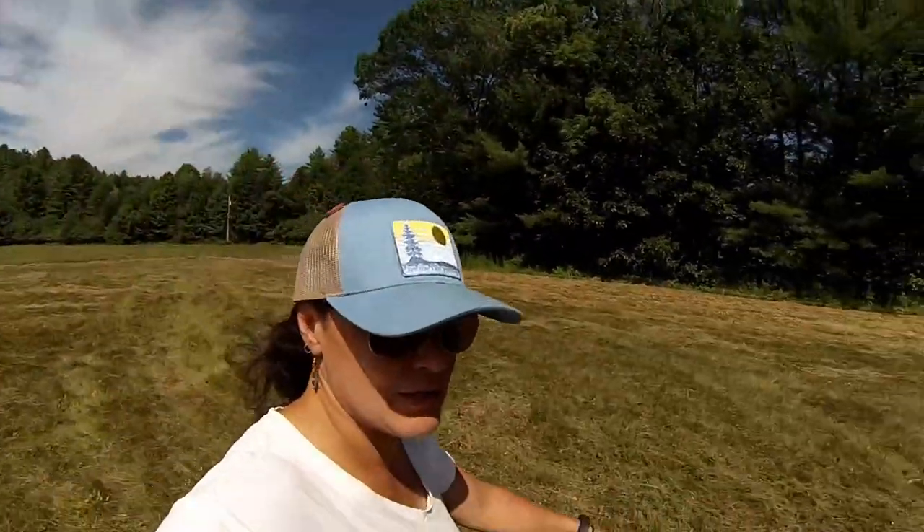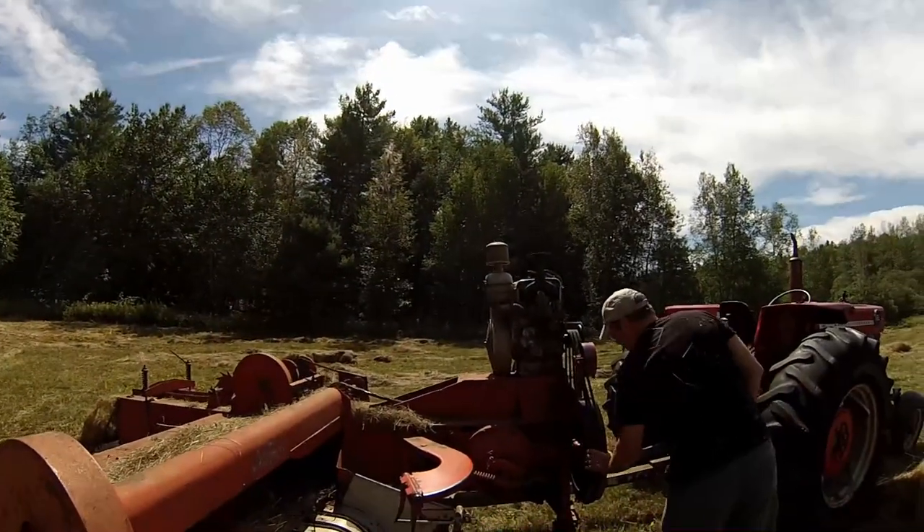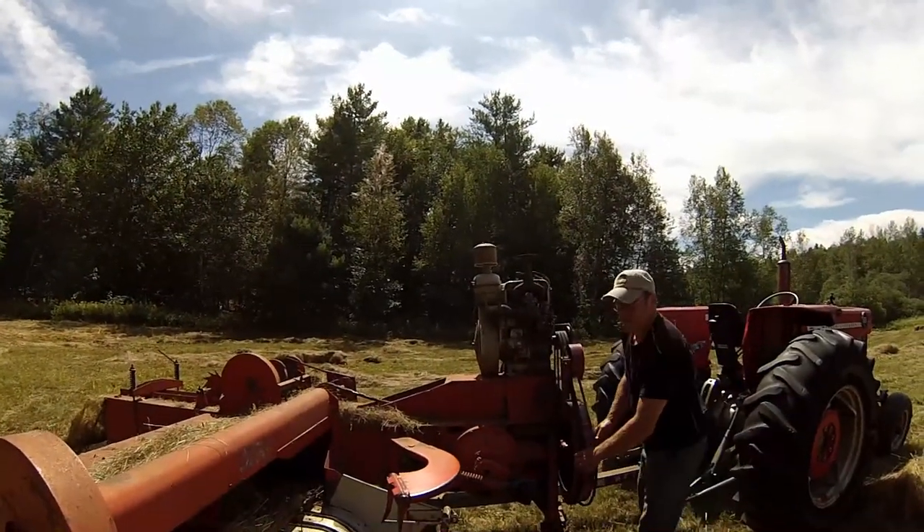There's obviously a massive issue with the knotter and normally Nate can fix it. It smells like snowmobiling right now — turns out it burns oil. The baler is running really hot; it almost didn't want to stop, just kept going and going.